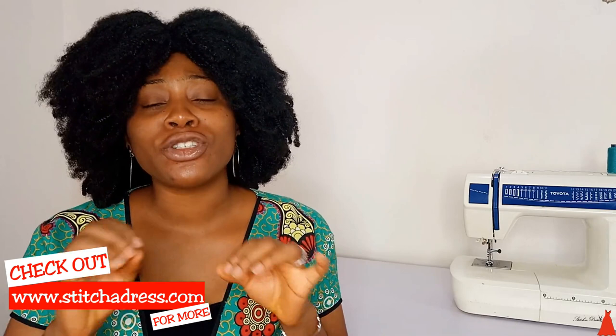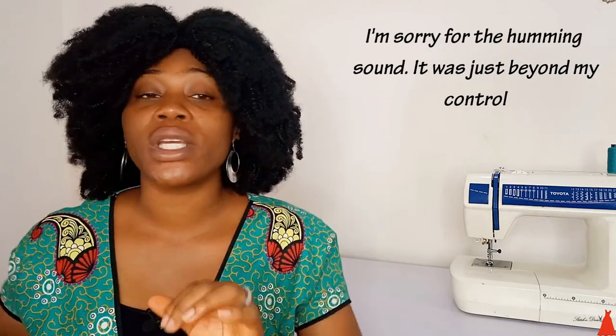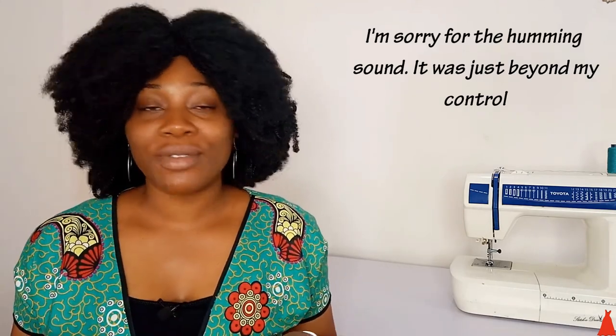Hi guys, welcome back to my channel. If this is your first time here, you are welcome. Welcome to another episode of Fabric Friday where we do style illustration, style analysis, and I show you the easiest and simplest way to walk you through the step-by-step process on how to go about sewing a particular style. In today's video, we have something very interesting.